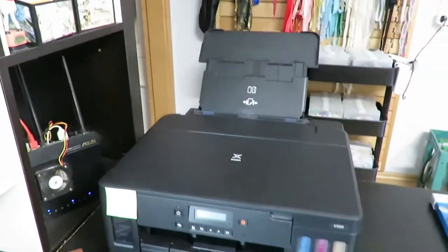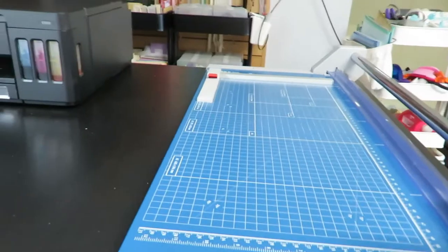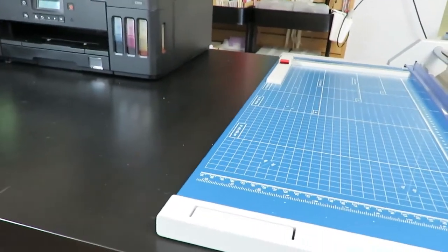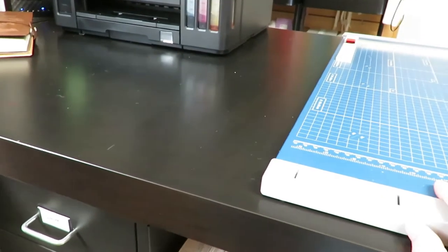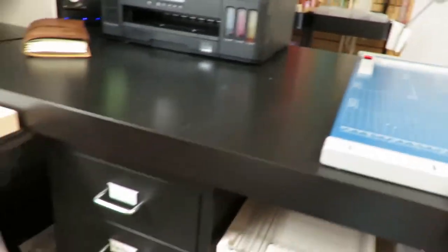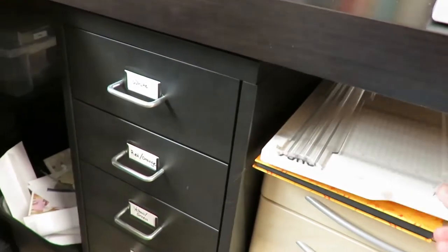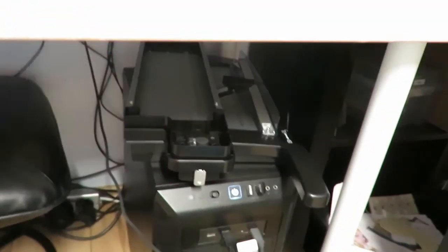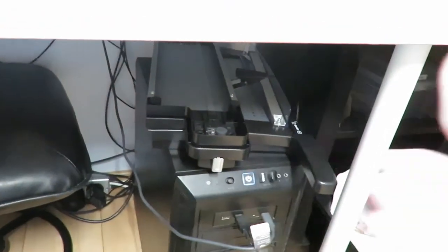There's my printer, and then my really big trimmer. I have a number of trimmers: this one which does A1, and then a simple little trimmer, and then a guillotine trimmer where the side flips over and has a serrated, a curvy, and a straight blade. I like having that available.